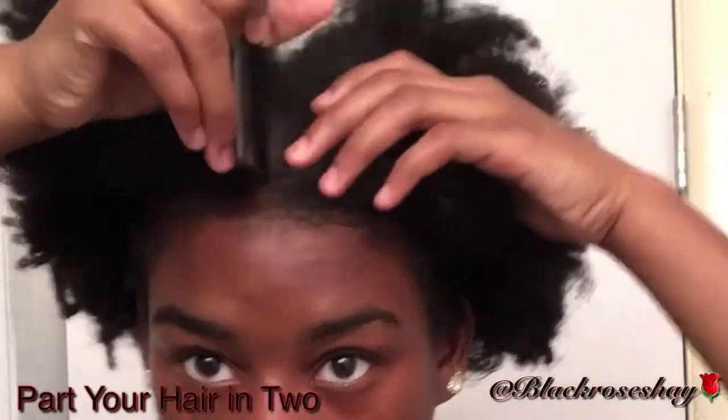Hey, it's Shea Rose. Today I'm going to show you how I do my go-to puffs hairstyle. I literally already had puffs in like two days prior — that's how you know I love this style.